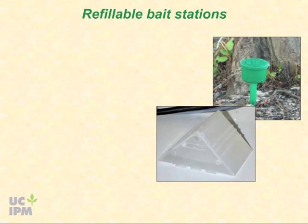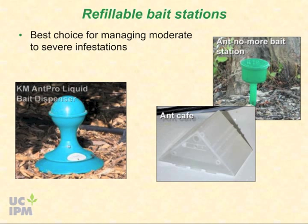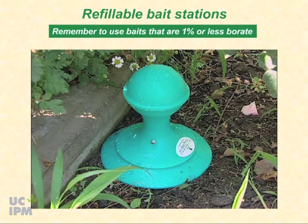Refillable bait stations are the best choice for managing moderate to severe infestations. Argentine ants can consume enormous amounts of liquid bait in a short time, and refillable stations are the best way to keep up with the ants' needs. Several designs are available. University of California researchers have had success using bait dispensers such as the KM AntPro liquid bait dispenser that provide ants with continuous access to the bait. Remember to use baits that are 1% or less borate.